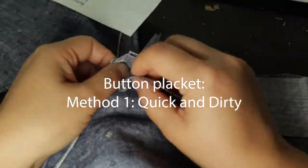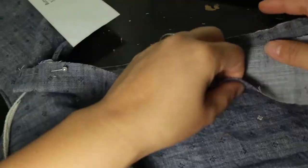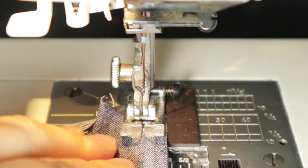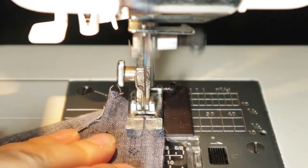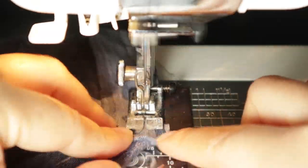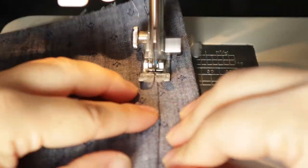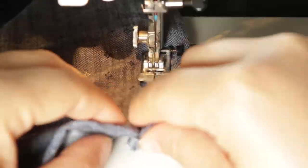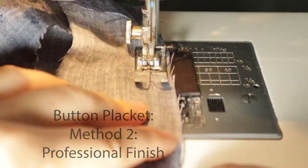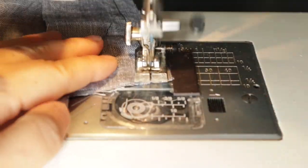Pretty much done — you just need to finish the seams on the sides: flat felled, zigzag, etc. Now the button placket — here are two different methods. First method, quick and dirty: fold over the top end, fold it in half, and attach it to the right sides. Sew straight down right side to right side, then flip it over right over the collar. Top stitch the end towards the bodice.